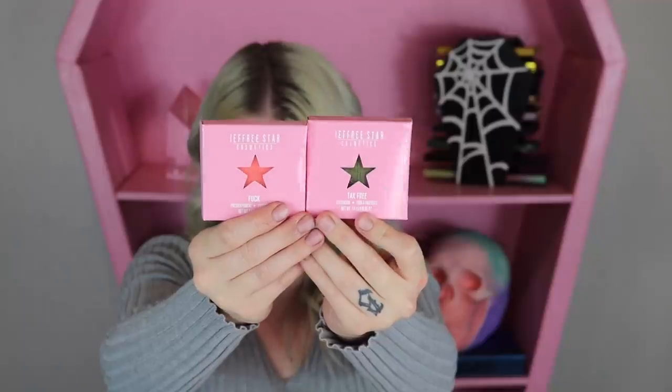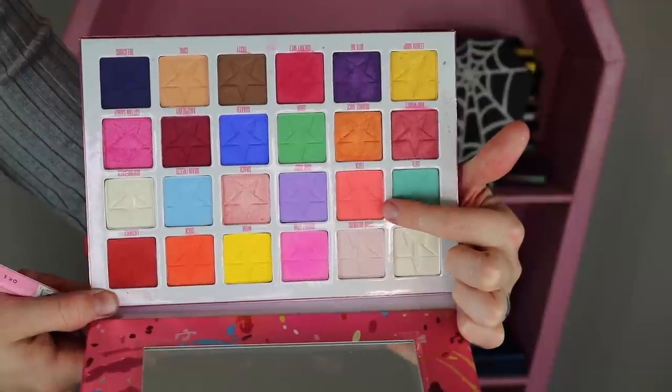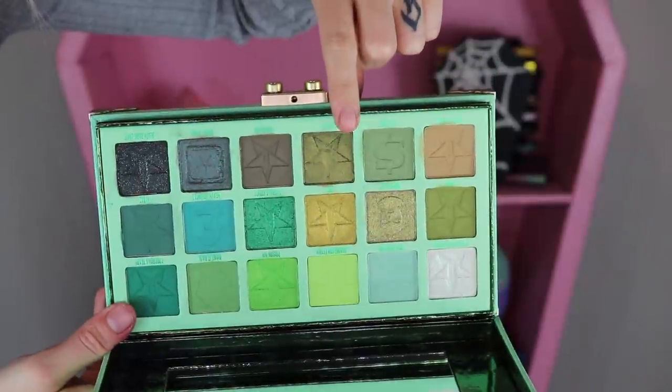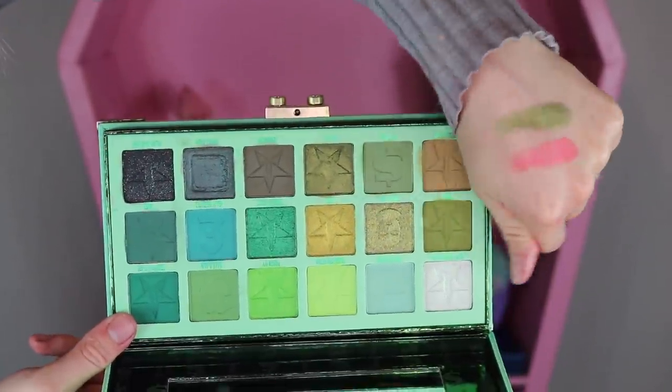It looks like we got two single eyeshadows in the box here. These are single shadows from previous palettes — they are not new shadows. The first one, that bright pink, is from the Jawbreaker palette — it is the shade F Word. And then the second shade is from the Blood Money palette, and it is the shade Tax Free. So those are the two shadows.